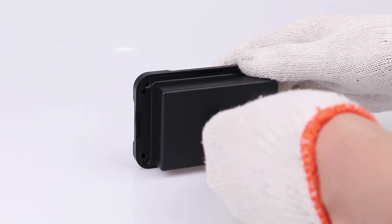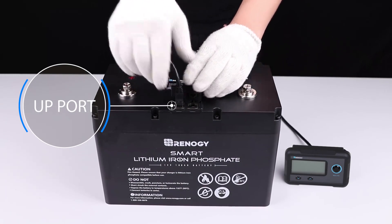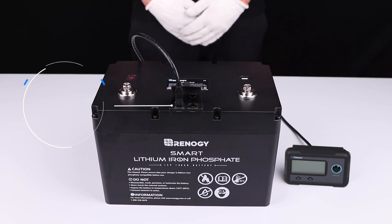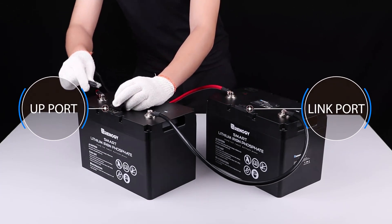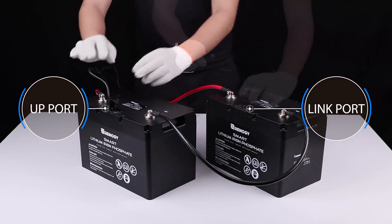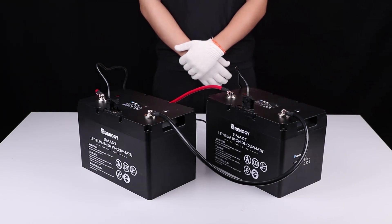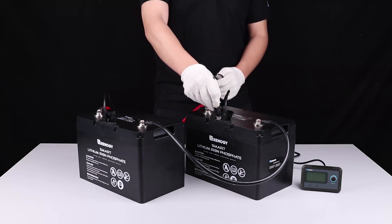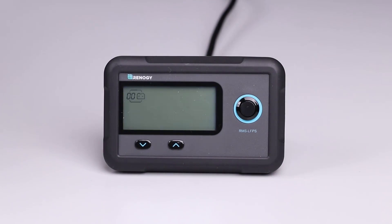After installation, please connect the monitoring screen to the UP communication port of the battery using the included communication cable. If the monitoring screen is to be used with a parallel battery bank, please make sure that inter-battery communication has been enabled using Ethernet cables before connecting the monitoring screen to the battery bank.